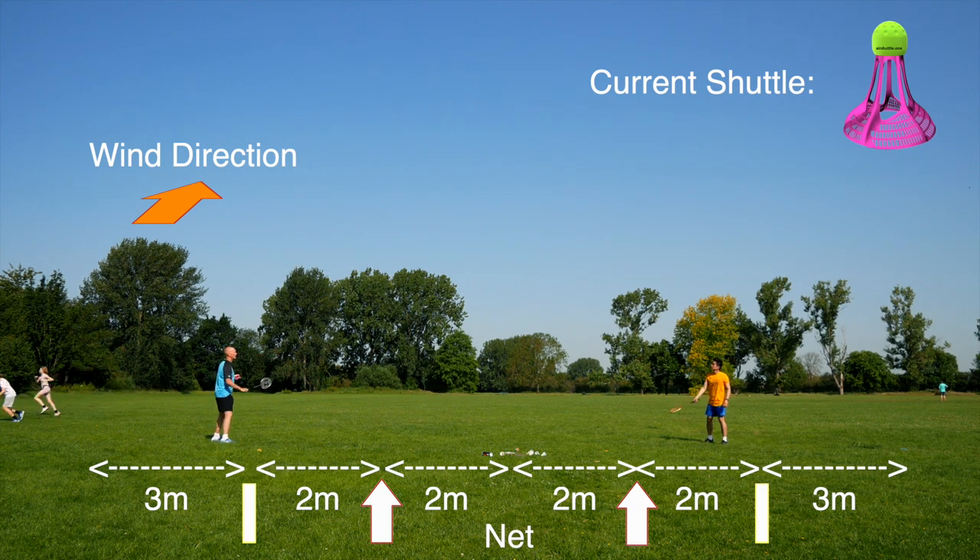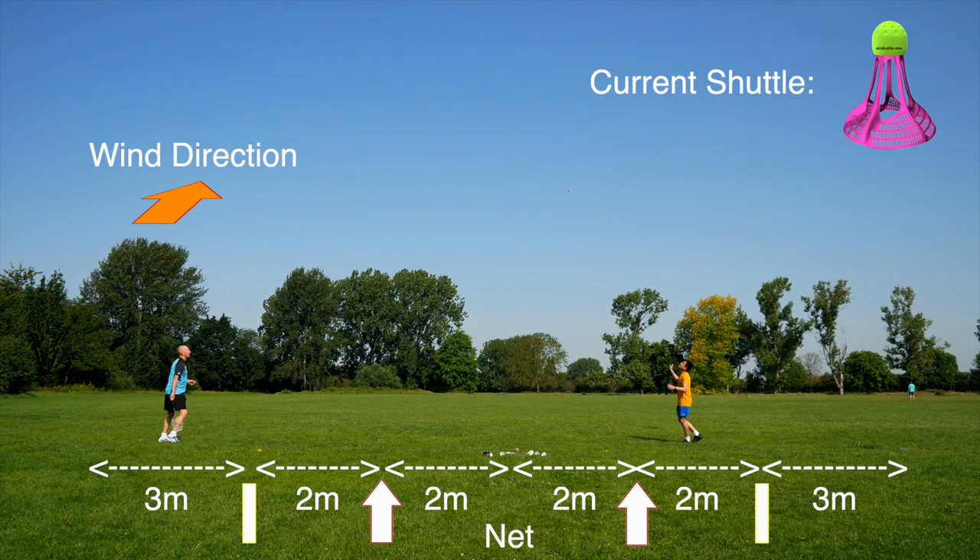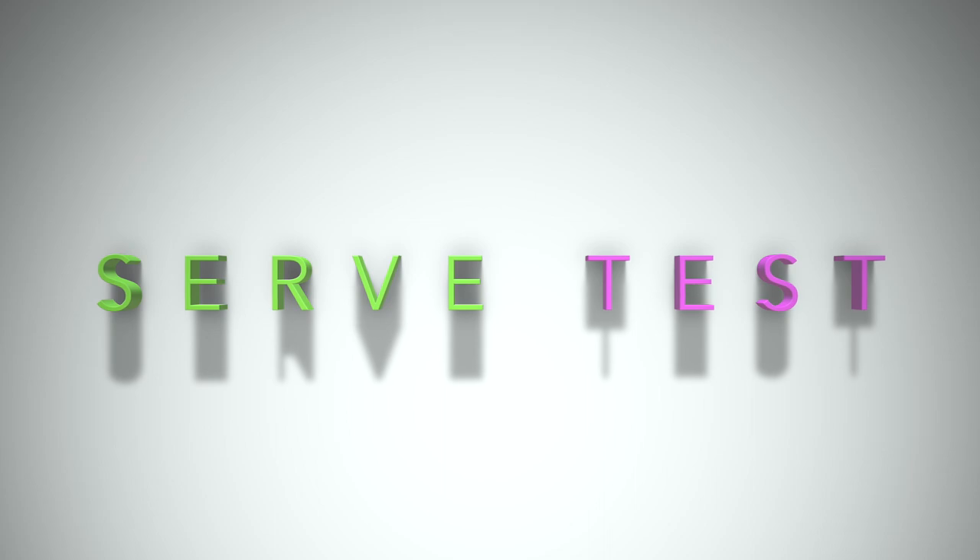Finally we went on to the air shuttle. Right off the bat the shuttle felt very fast, as it doesn't slow down anywhere near as much as the feather or plastic shuttle. This is probably due to it being heavier than the other two, as well as having a lower drag design with a significant amount of hollow areas around the five stems of the air shuttle. Although getting into rallies isn't a problem, both Paul and I felt that we had to retime how we were hitting the shuttle.